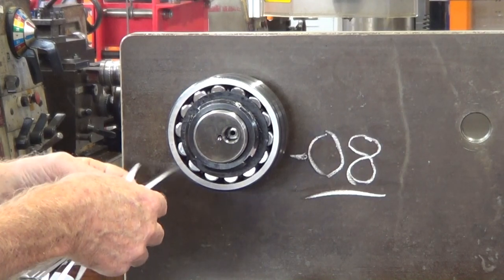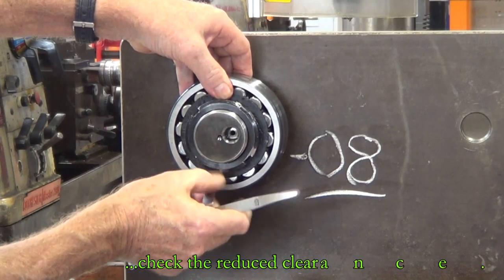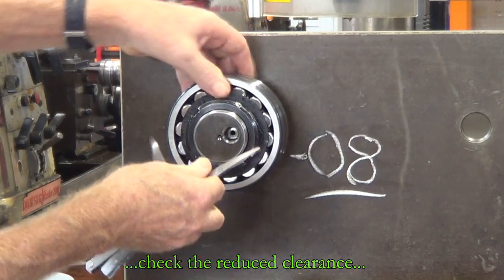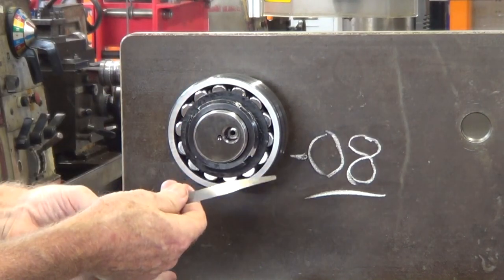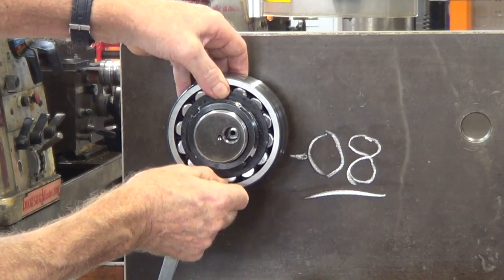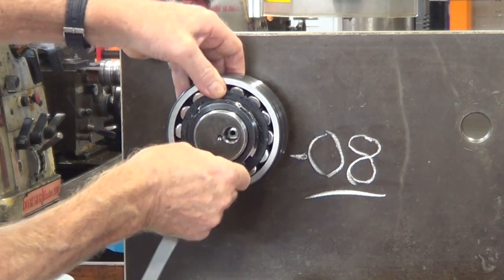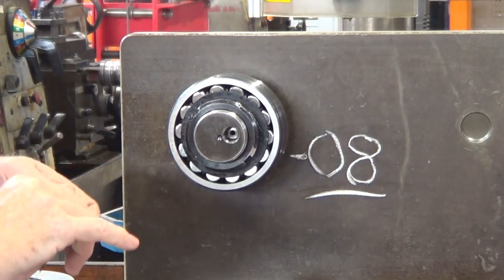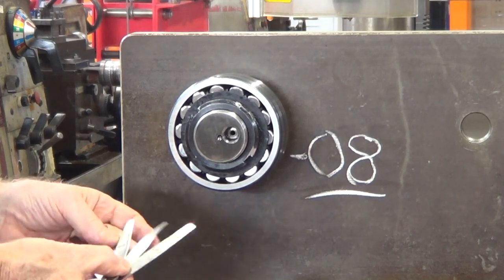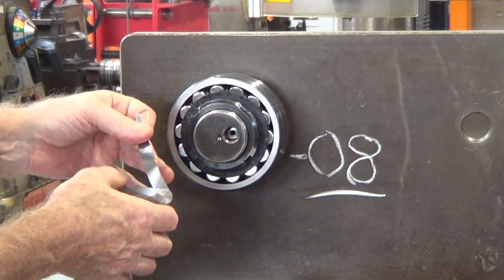Just going to check what clearance gap we have there now. It's probably reduced down by 3 or 4 hundredths. Then we need to check that against the chart to see if it falls within the specifications. If it does, we can leave it; if not, we may have to take it up a bit more.